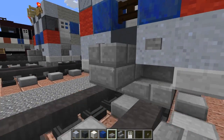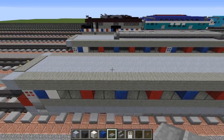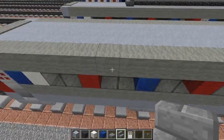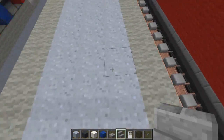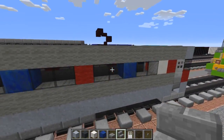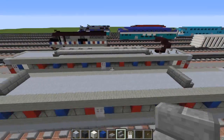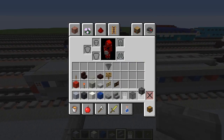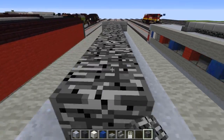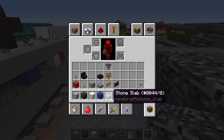Once we're done with that we're going to add the thing in the middle. You see these two windows - after them there's going to be a pillar. Just line that up and put the stone brick stairs there, same thing on the other side. Skip two windows right here, then we're going to add bedrock in the middle, just fill that in. Alongside it we're going to use a stone slab.